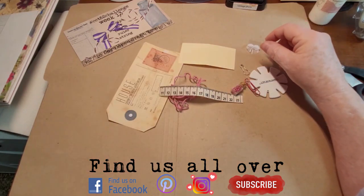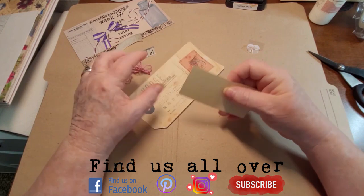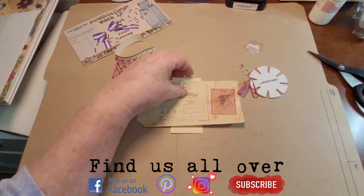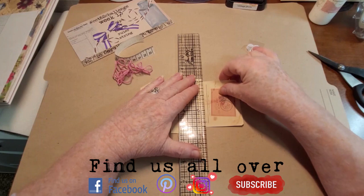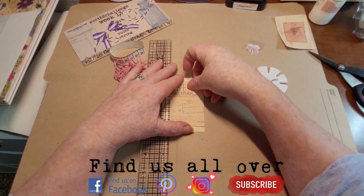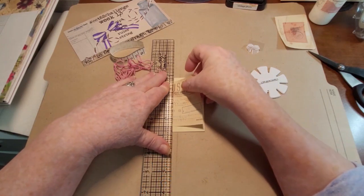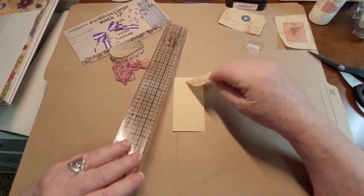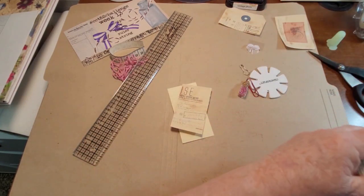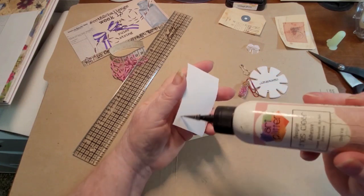I want to make a paper clip today. My first thing is I've got a little piece of file folder and let's rip this a bit smaller. I just want it to fit onto this piece of cardstock, and I'm only doing that just for stability of the paper clip. So let's glue that on there — I'm using art glitter glue — and I'm just going to put some glue on the back of this.